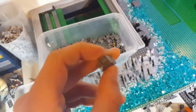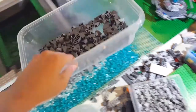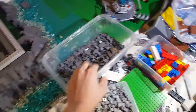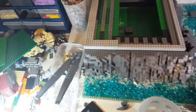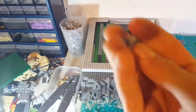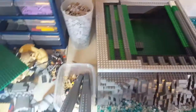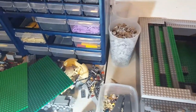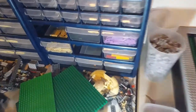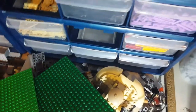I did get a cup full of the 1x2 dark blueish grey slopes. I have another bin full of just these, so I did get a cup full of those. Then the other cup was just a mixture of, I think, three different pieces: one being these 1x1 light blueish grey headlight bricks, another being these 1x2 trans clear bricks, and the last piece was these 2x2 light blueish grey slopes right there.